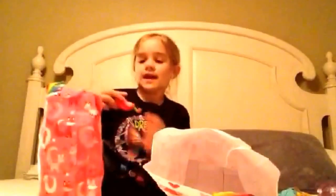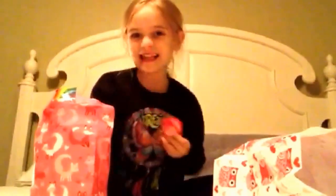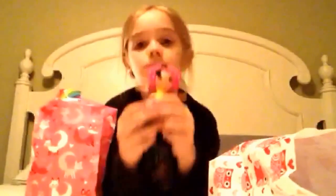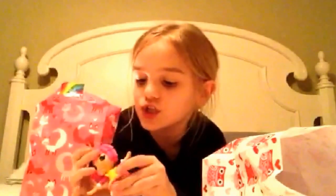Next thing we have is a bag with a whole bunch of boxes. We have Strawberry Shortcake and her hair does smell! We have a LaLaLoopsy. You can change the tune.